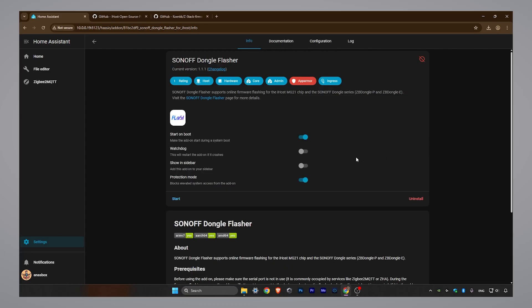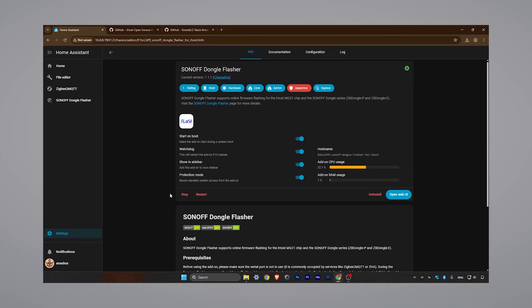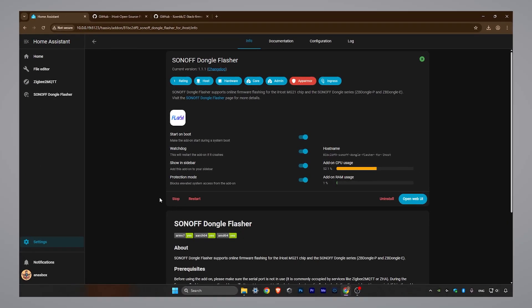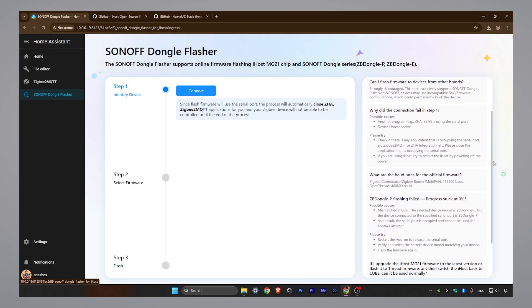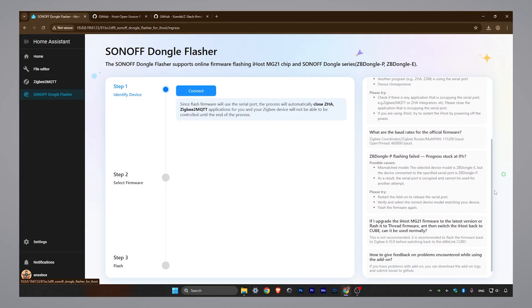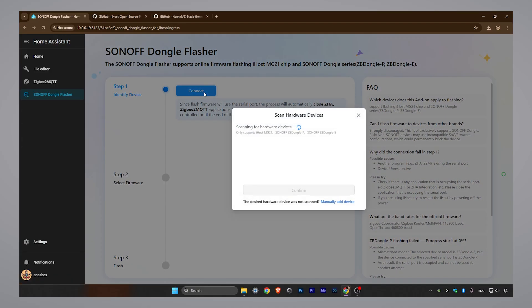Once installed, check those options and click Start. Open the add-on web interface from the sidebar. Read the information on the side — it can be helpful. Click Connect. It will try to find your dongle automatically. If it doesn't, that's completely fine — we can connect manually.